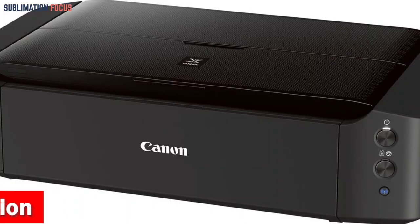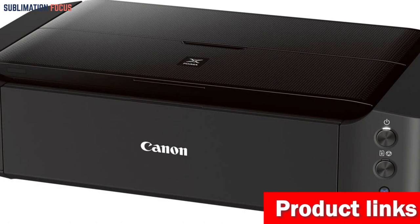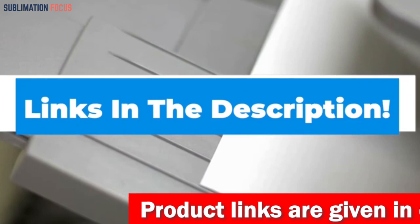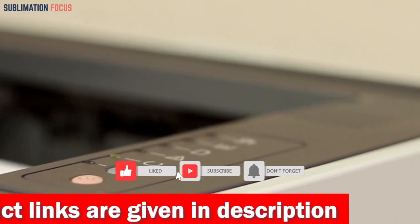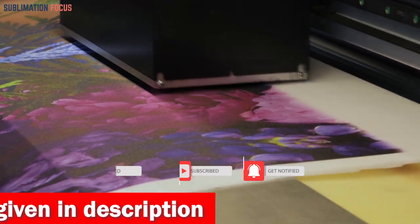That's all from us in today's video. Hope you enjoyed this overview of the best printers for iPhone. If you like any of these printers, check out the links in the description box below to purchase them. Thanks for watching, and please don't forget to hit the like button and subscribe to our Sublimation Focus channel for more amazing upcoming videos.